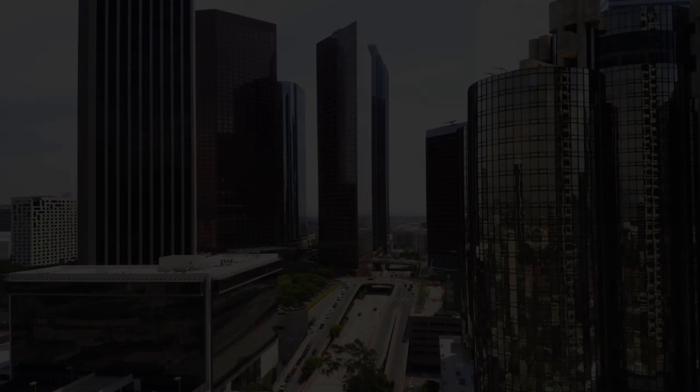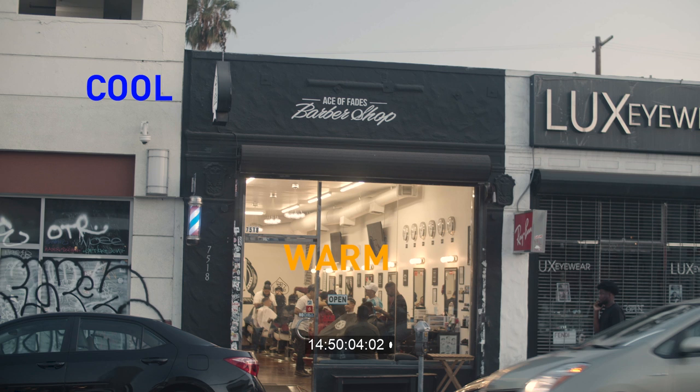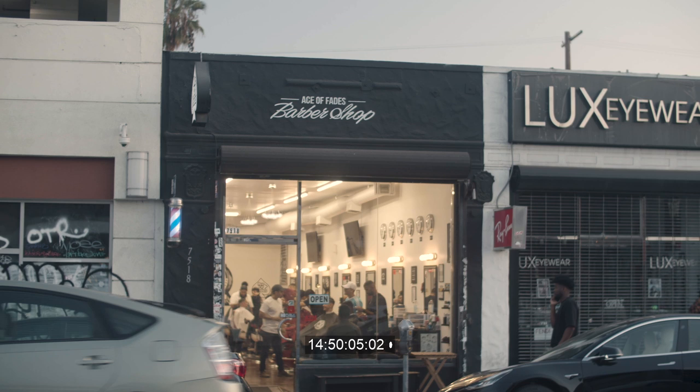Number six: scope out the lighting and adjust accordingly. The number one thing you want to look at is whether there's mixed light temperatures on your set — this can make white balancing a challenge. In the barbershop I was in, I had warm tungsten internal light competing with blue sunlight lighting up the front of the barbershop. I wasn't quite sure which light to white balance to.